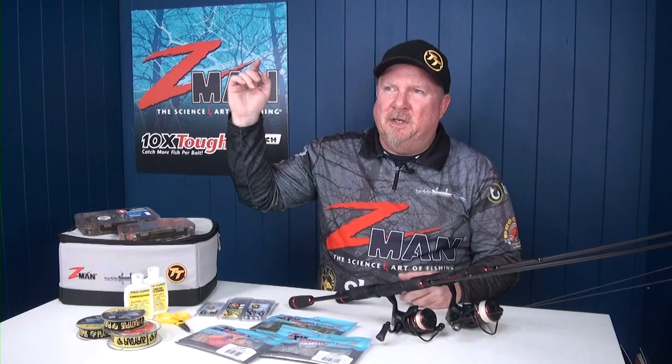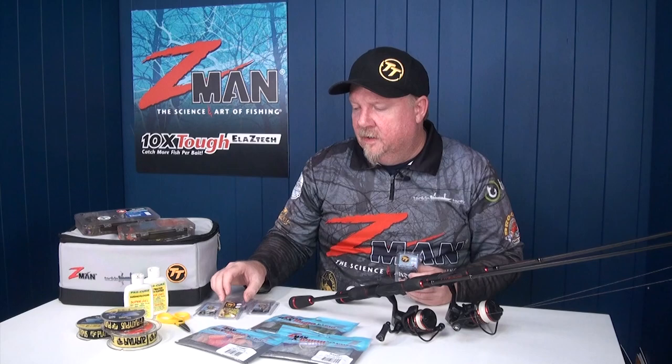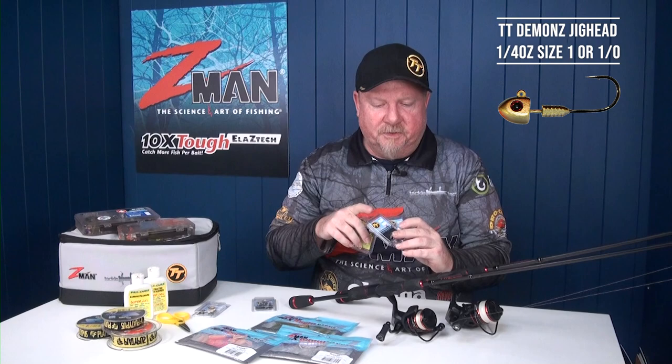A quarter ounce is my step up in weight to fish edges and drop-offs down to about three meters — for big long casts in the wind, fishing deeper water, and faster current. If you've got one-eighth and quarter ounce you're pretty well going to catch a lot of fish in your rivers and estuaries. In terms of jig heads, we've got a finesse option — an 'L' on the sizing means it's a light wire hook, a fine gauge for maximum penetration on light lines, perfect for finesse fishing soft plastics.